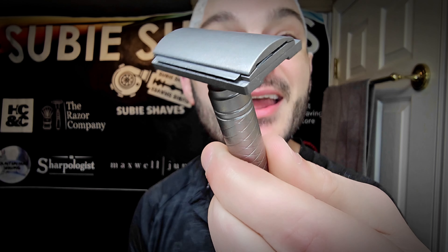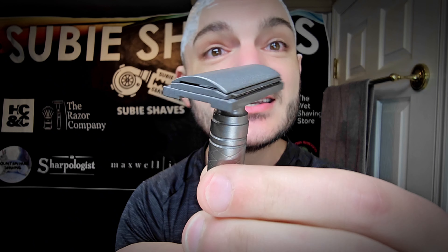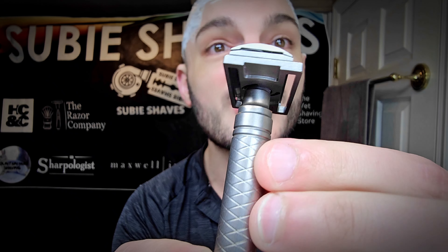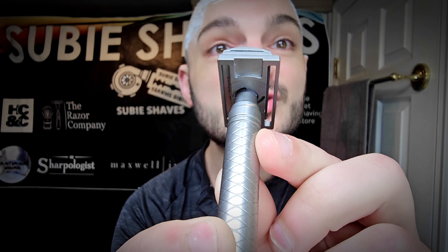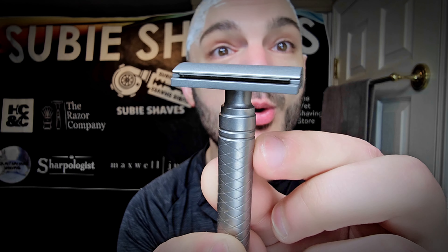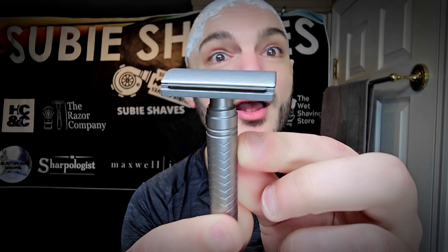We're going to be talking about Mike over at Schild's brand new four-piece safety razor. We got it in hand. This is the adjustable four-piece titanium safety razor being offered by Mike at Schild. I'm so excited to talk about and spotlight and showcase how this razor operates, how it works, how it assembles, and how it can really adjust from being very, very mild all the way to extremely wild.